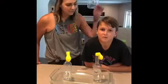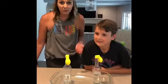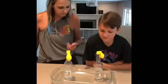Hi friends, this is my nephew Kashtan and he's doing a science project for his school and he wanted to share with you. So Kashtan, tell them what you're doing.